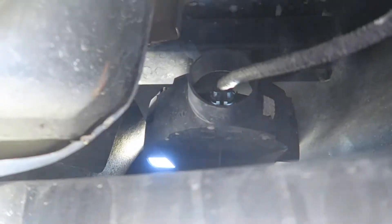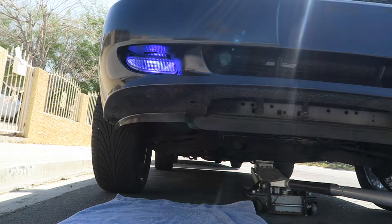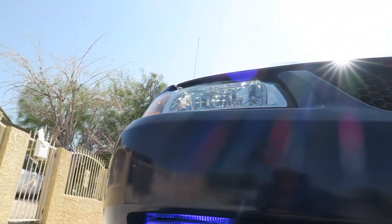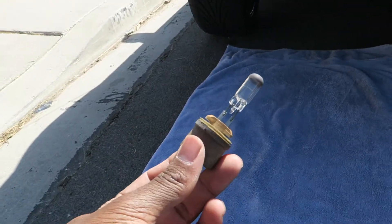That's how it should look. Now I already did the other side, so let's go turn on the car and see how they look. As y'all can see it's dark blue, and like I told y'all I already did this side. So that's how you switch out your factory fog light bulbs.